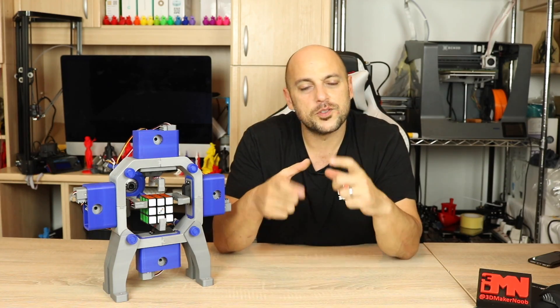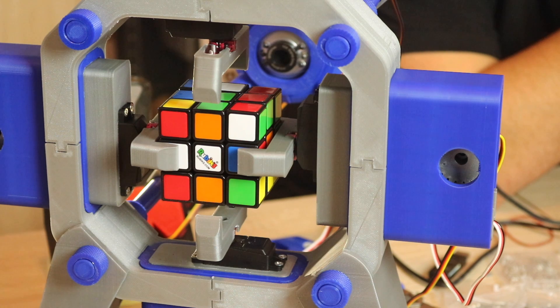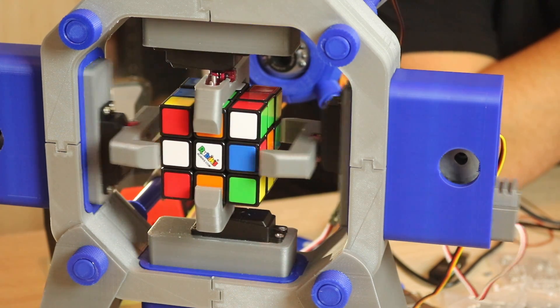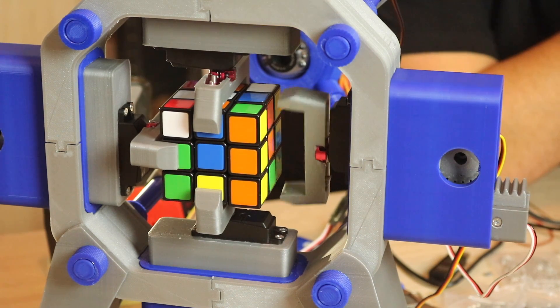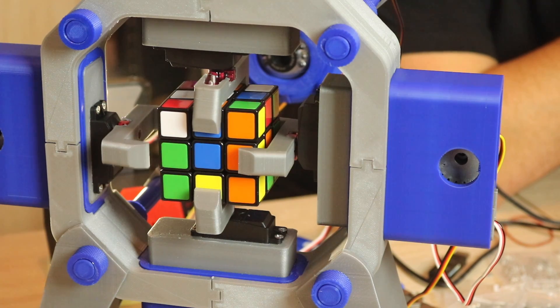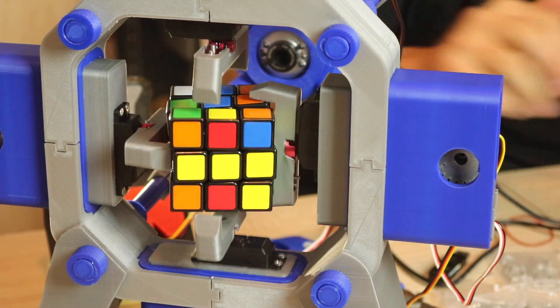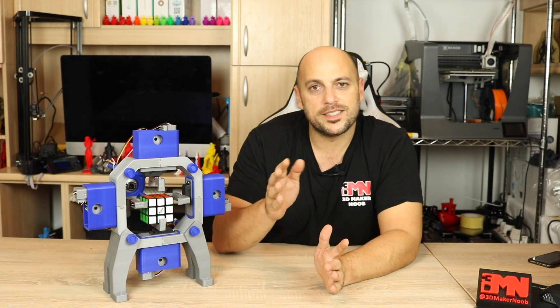Unfortunately in the beginning I had quite a few issues. First, the servos weren't in sync — when two arms were turning at the same time they were out of sync, leaving the middle section of the Rubik's cube in a diagonal position and almost wrecking everything. I had to go online, do some research, and then I started doing manual acceleration adjustments for the servo, and that fixed the problem.